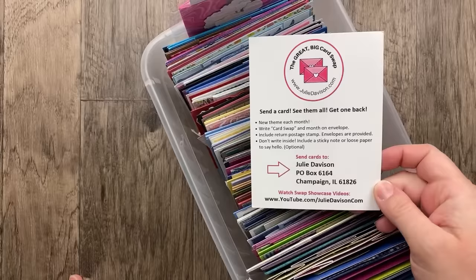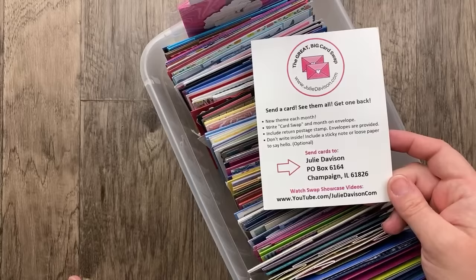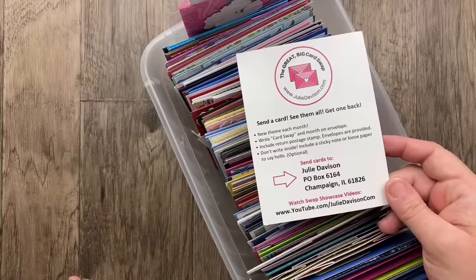The Great Big Card Swap is a monthly card swap for everyone — whether you're a demonstrator or not, whether you use Stampin' Up! products or retired Stampin' Up! products or something else entirely. You can use whatever paper crafting products you have to make a card and send it in. I share all of the cards I receive, mix them up, and send them back out, so everyone who sends a card gets one in return. It really is that simple, and it is just so much fun.